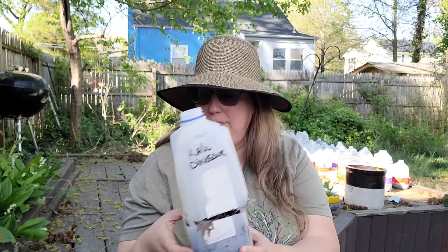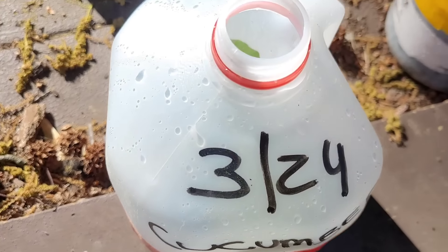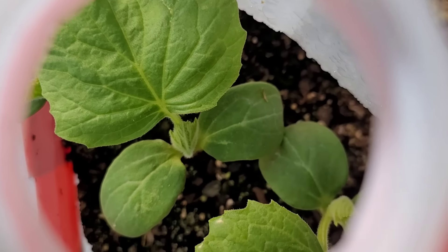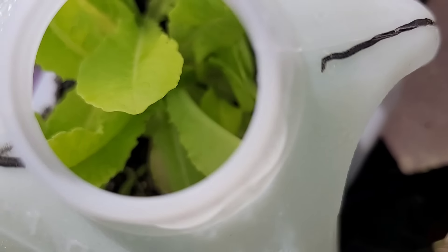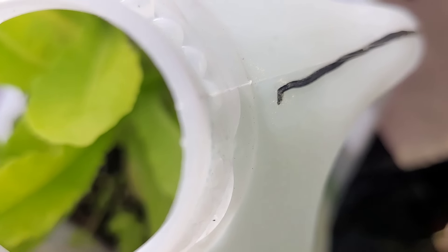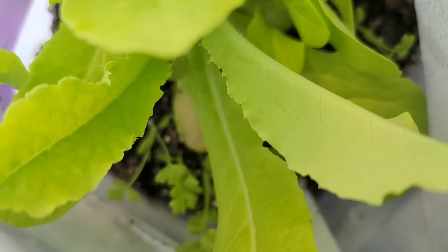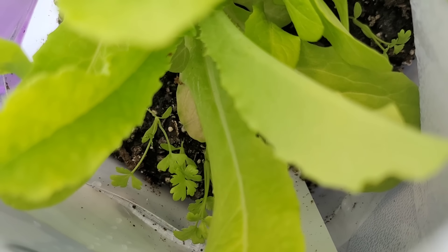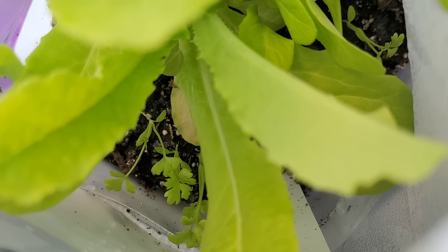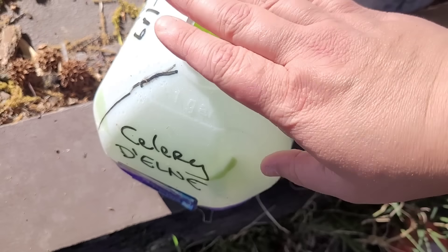Before I go, let's take a look at how my winter sowing jugs are doing and see what's sprouted and how big they are. Here's cucumber — you can see they're doing great in here. This is celtus and celery. You can see the smaller seedlings there in the back — those are celery seedlings. The celtus, which is like a lettuce, is ready to be transplanted, but I'm waiting until I see the celery has two sets of true leaves before I open this jug.